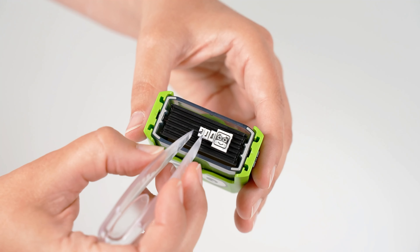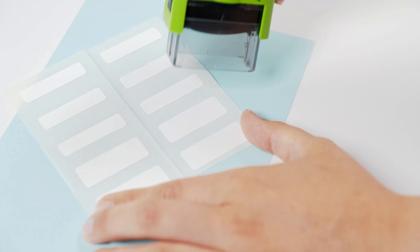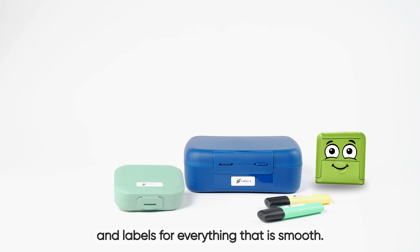Stamp with Marky directly onto light textiles and absorbent surfaces, or use the practical textile ribbon for dark clothes, and labels for everything that is smooth.